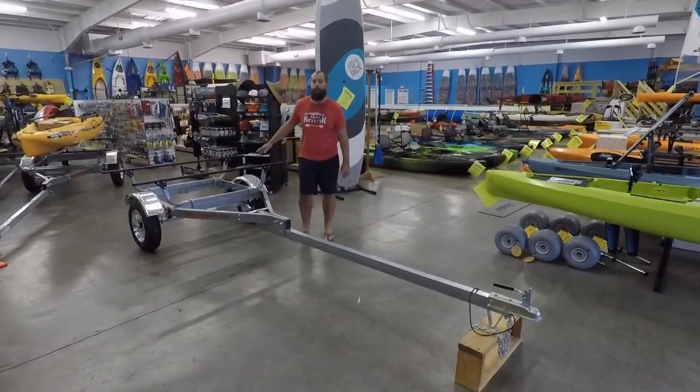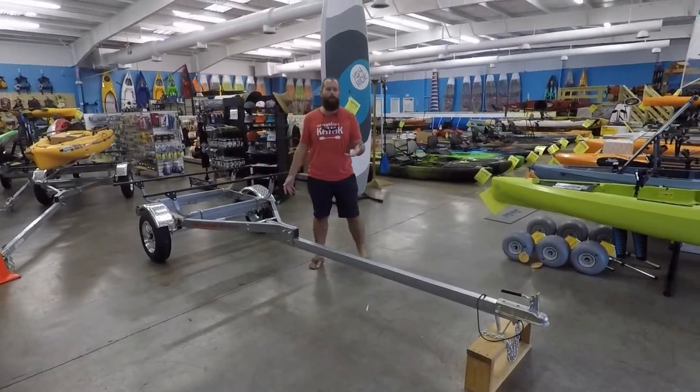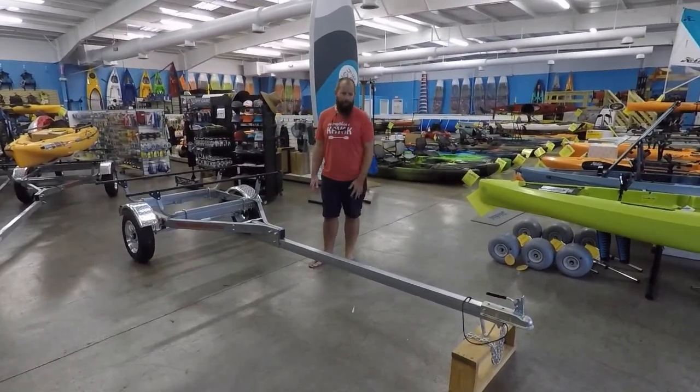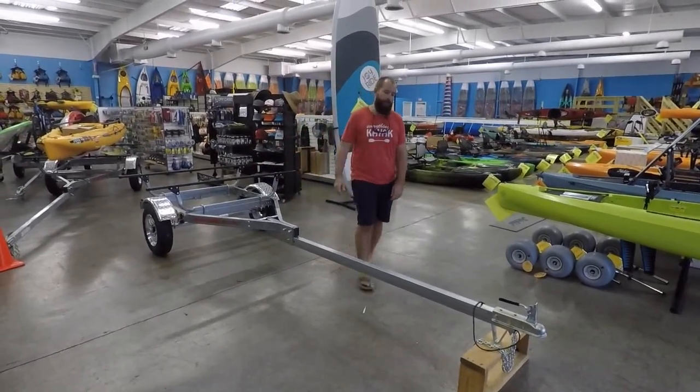Starting off on specs, this trailer will hold up to 375 pounds, and the trailer itself weighs around 198 pounds. A couple of the key features we're going to walk through are the collapsible tongue, the different fenders, and things like that.